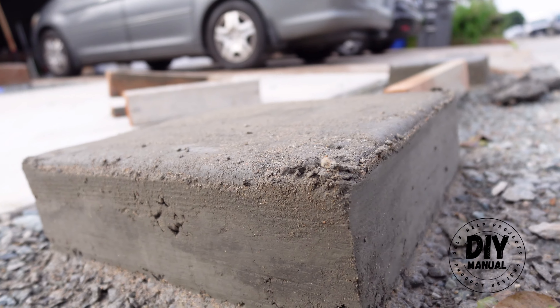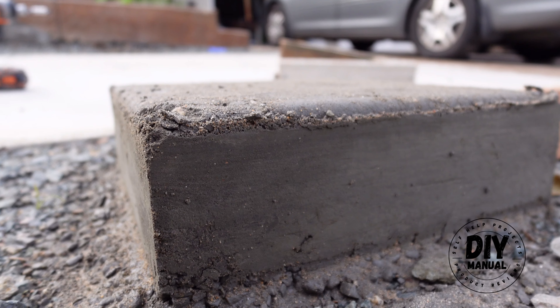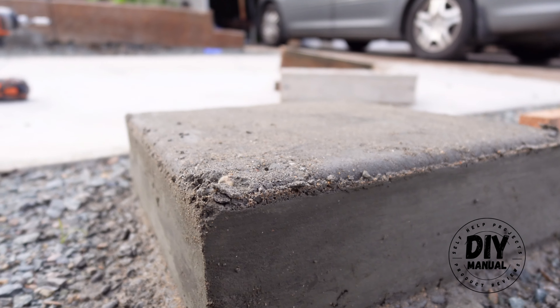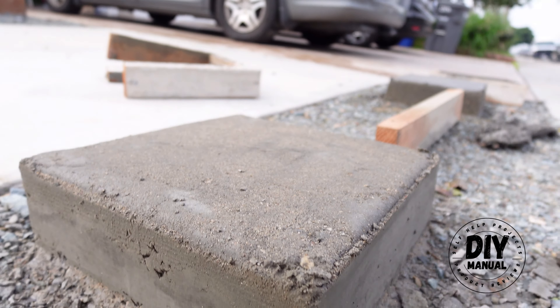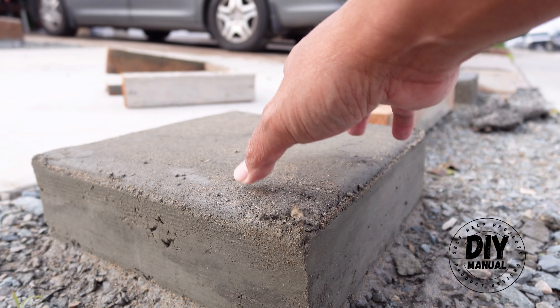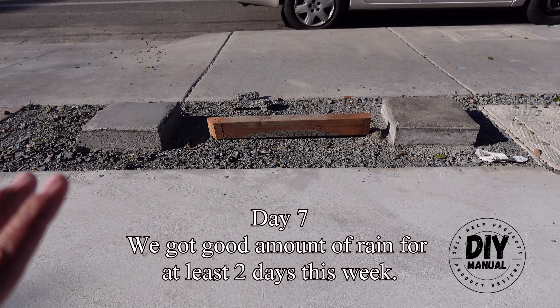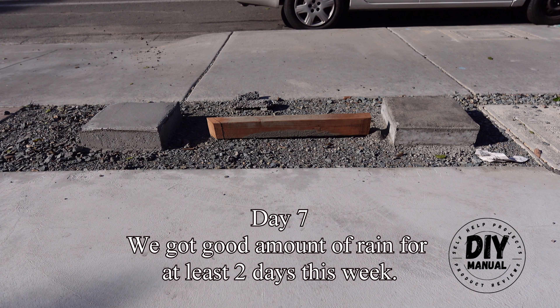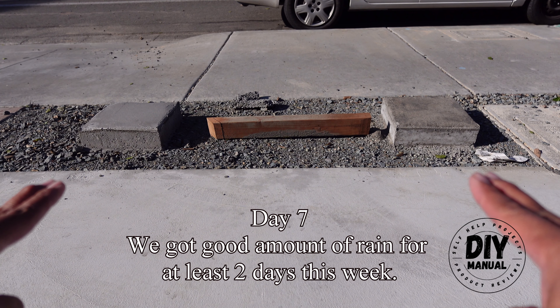Let's go check the back side right here. They both look solid to me. We'll just wait four more days and we'll measure their compressive strength. Today is day seven and we're going to be measuring the compressive strength of this wet-bore concrete and this dry-bore concrete.